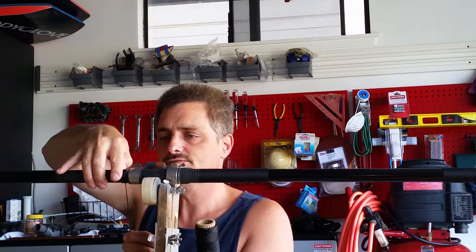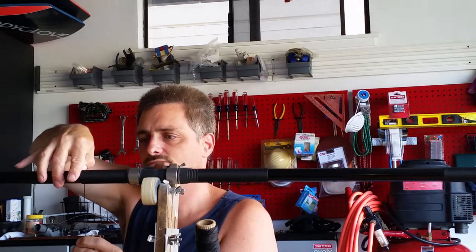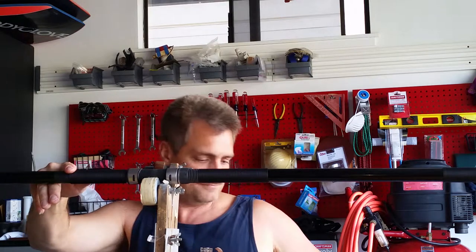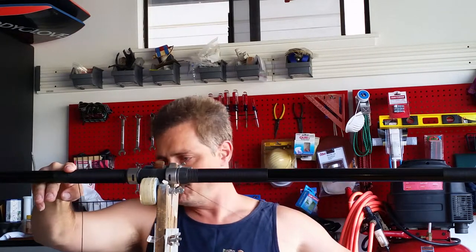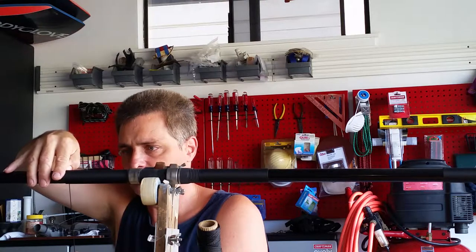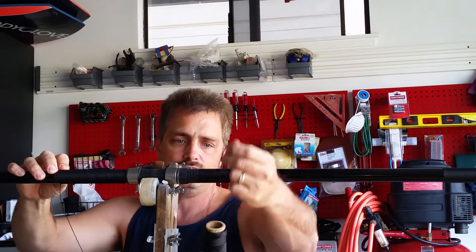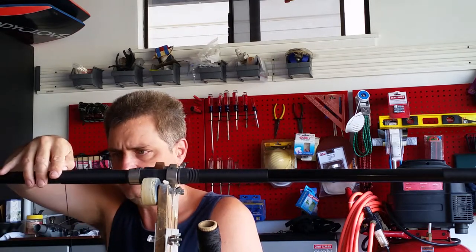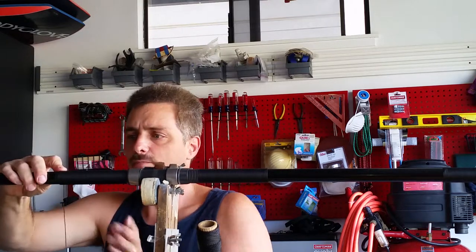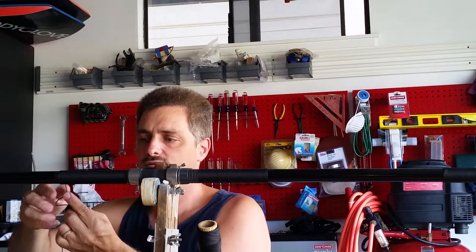Wrap close to the end, pull out some more cord. Sometimes you've got to use your mouth because you only have two hands. Start back from the bottom, close to the end. That's about five wraps. Now take that loop — folded in half — and put it together.